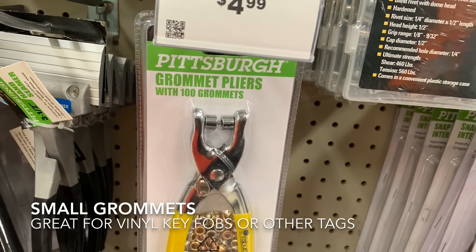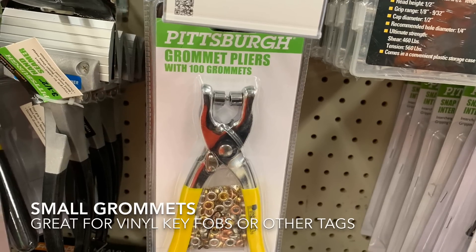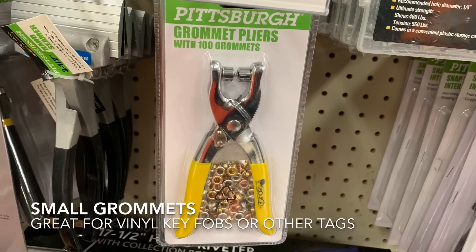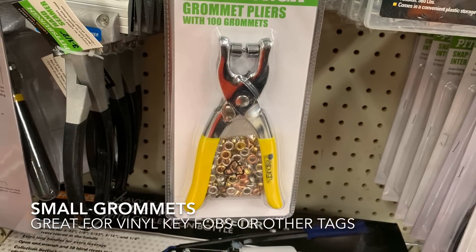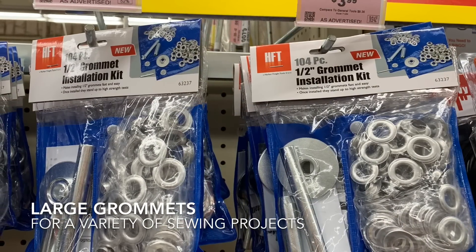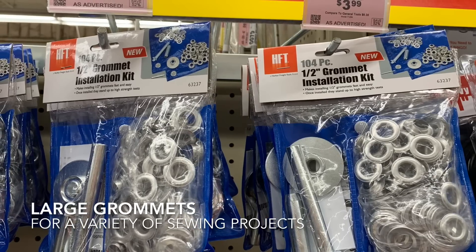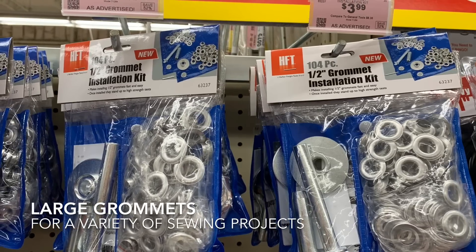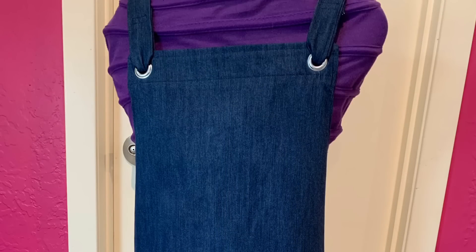These grommet pliers are great if you do machine embroidery on vinyl or if you sew bags and have a need to put grommets in. You can make key chains with them, bookmarks, use them on purses — lots of different uses, and they're much cheaper at the hardware store. Just last week I was making an apron and it called for grommets to hold the straps in place, so I ran to the local sewing shop and bought a set there for probably three times what these cost. Don't make my mistake — if you need grommets, go get them at the hardware store.